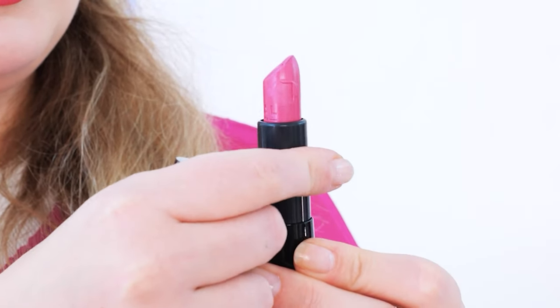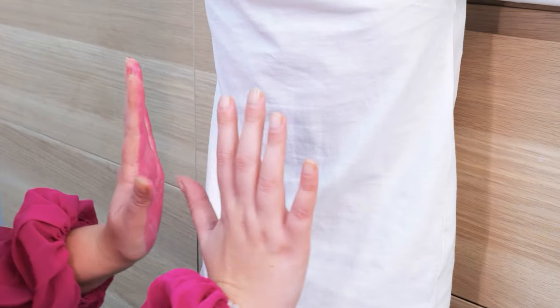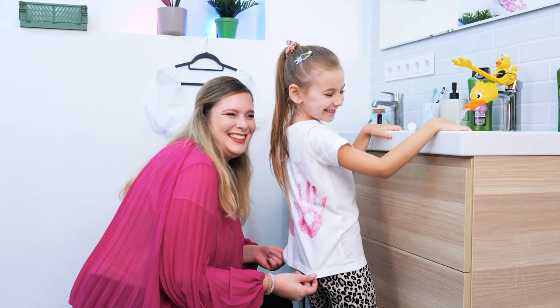What's with the lipstick, Mom? Are you getting your hands dirty? I guess Mom's gonna wash that one!